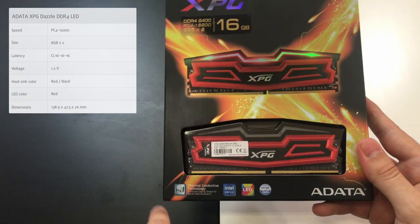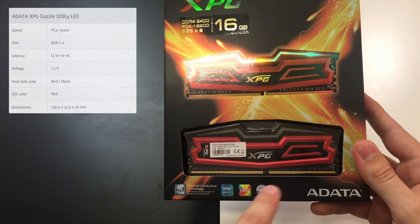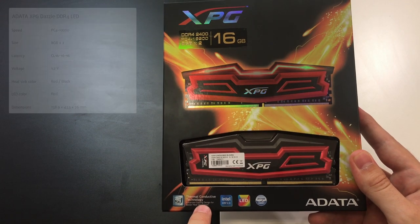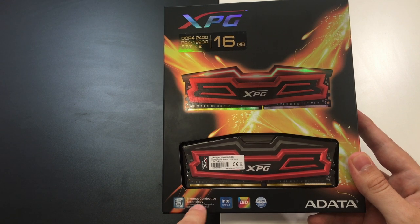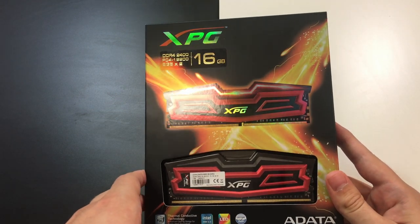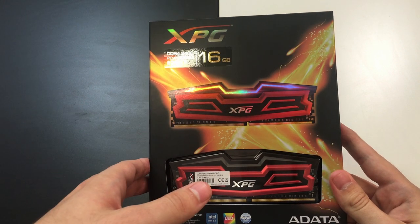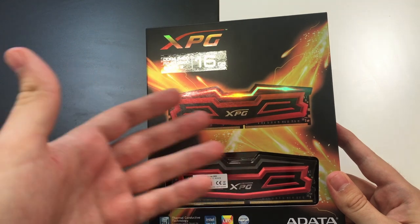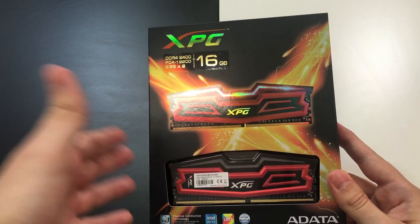Here, as you may see, there is some additional product information. It's a good thing that these chips support thermal conductive technology — this is a novelty introduced by ADATA and it helps your system be more stable, and the chips are better cooled in this way.